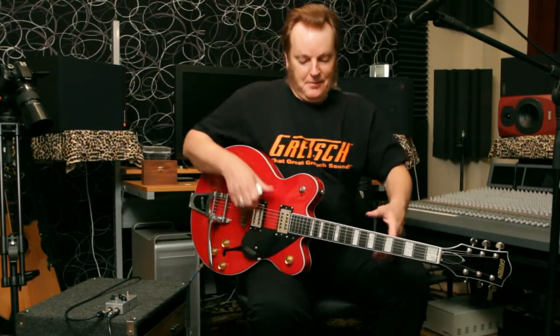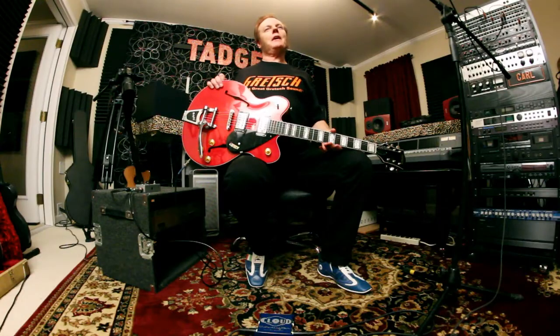Hey everybody, it's Carl Jha. I've got a Gretsch guitar. I've got some swag — a Gretsch shirt. Guess what we're going to be talking about today.